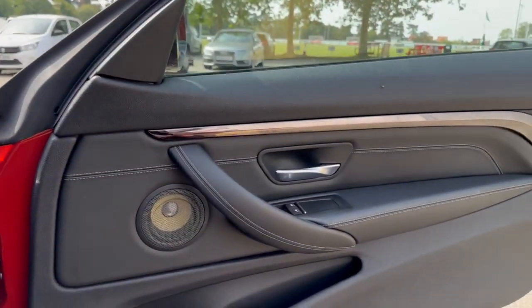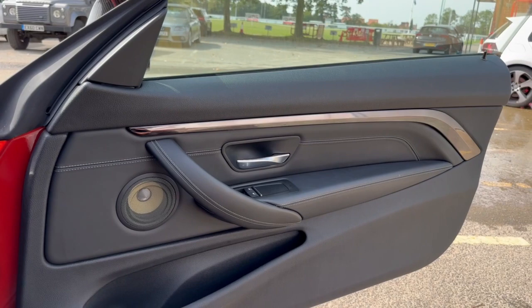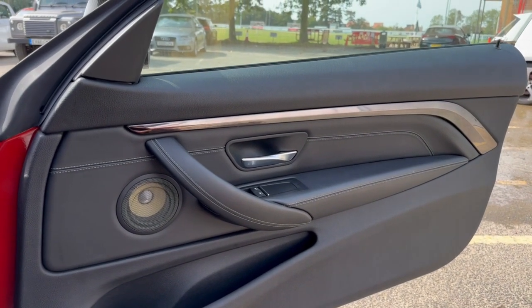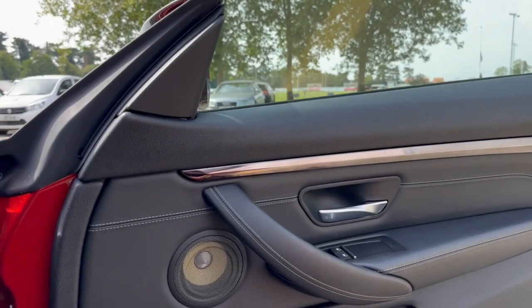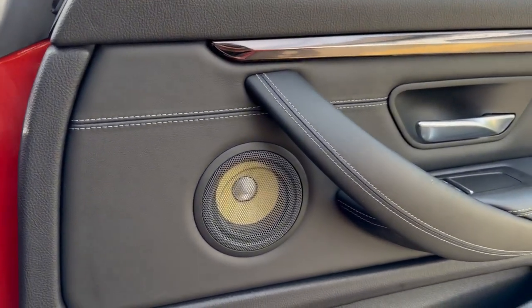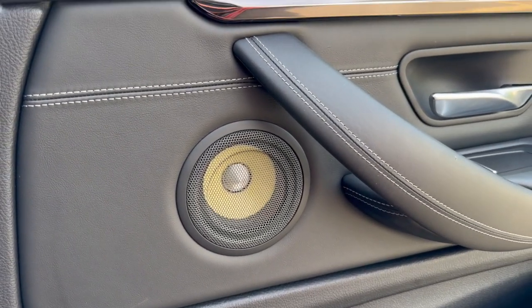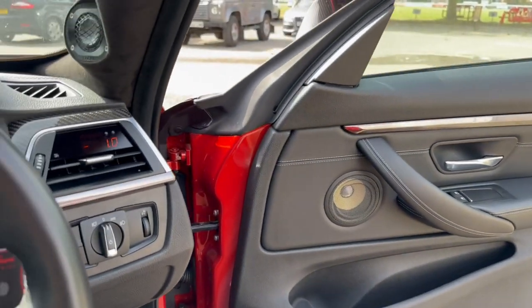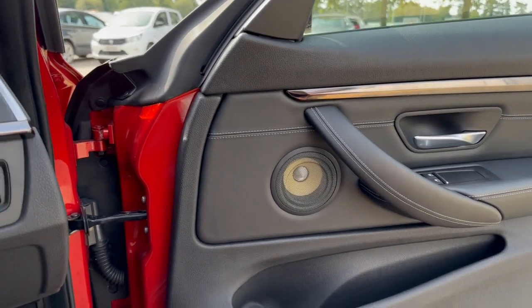It's a four-layer soundproofing system in this door — we've soundproofed the outer door skin, the regulator panel, the back of the door card, and then there's a lovely squishy foam in between. We've made up gaskets and Perspex baffles with machine screw inserts, and that's what holds the Focal ES 100K four-inch mid.